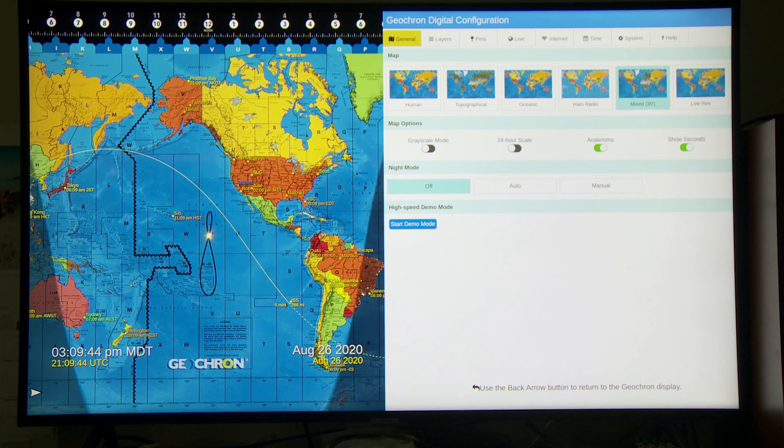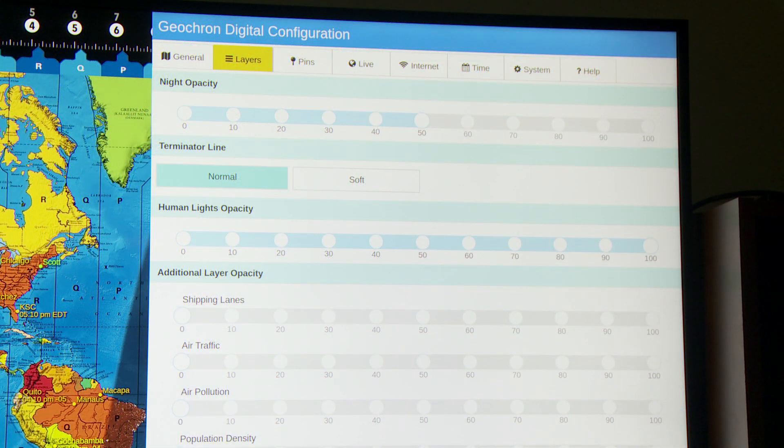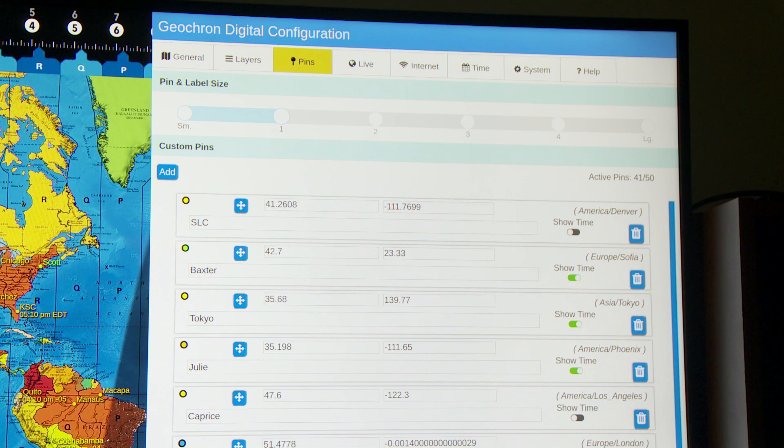This first general tab pretty much looks exactly like it has for the last several months already — no major changes there. If I scroll to the right, this menu pretty much looks the same as it always has. The next one is the pins tab.